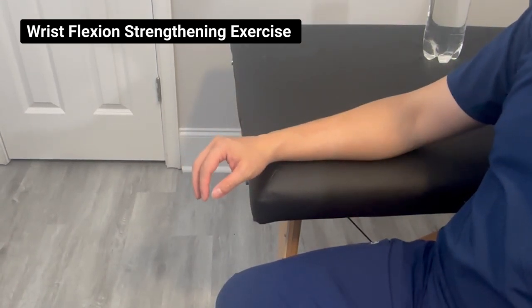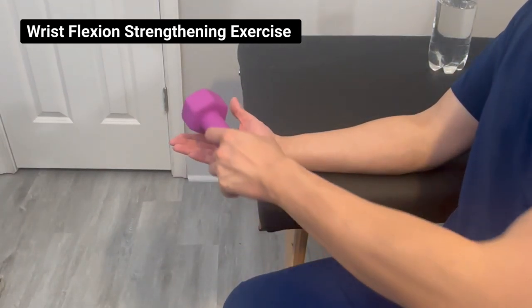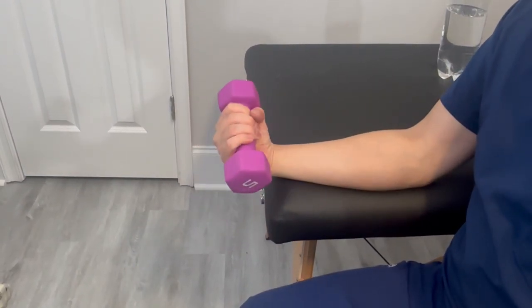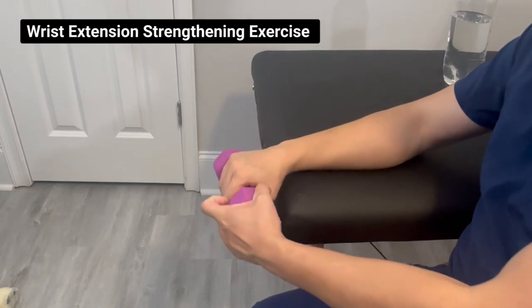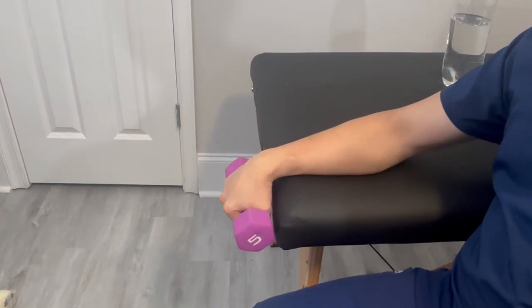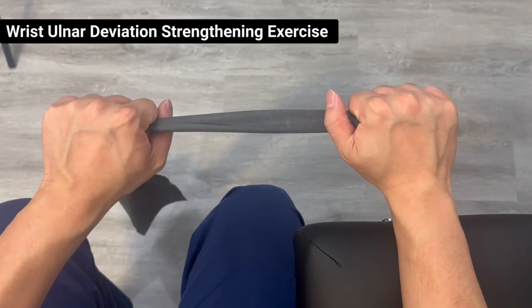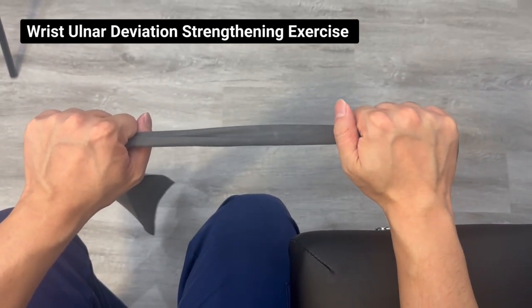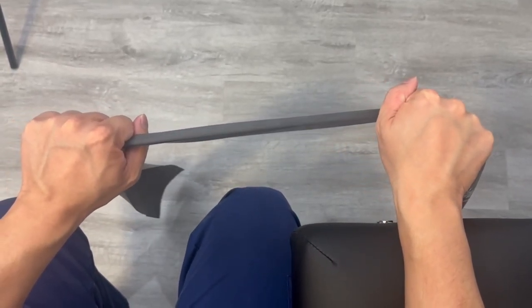Let's start with wrist flexion. Position your wrist with your thumb outward and bring your wrist up toward the ceiling from your pain-free most elongated position. Do that exercise for three sets of 10 repetitions without holding. For wrist extension, position your wrist with your thumb inward and bring your wrist up toward the ceiling, again from the pain-free elongated position. For wrist ulnar deviation, grab a band with good amounts of tension while holding it with your thumb positioned inward. Bring your hand outward, and you should feel the muscles just below your wrist.